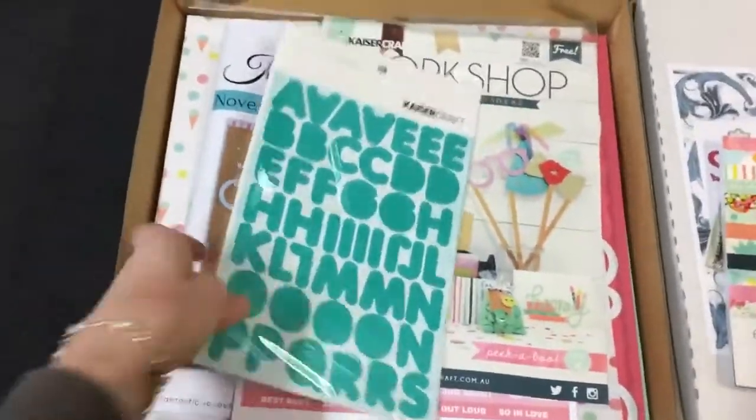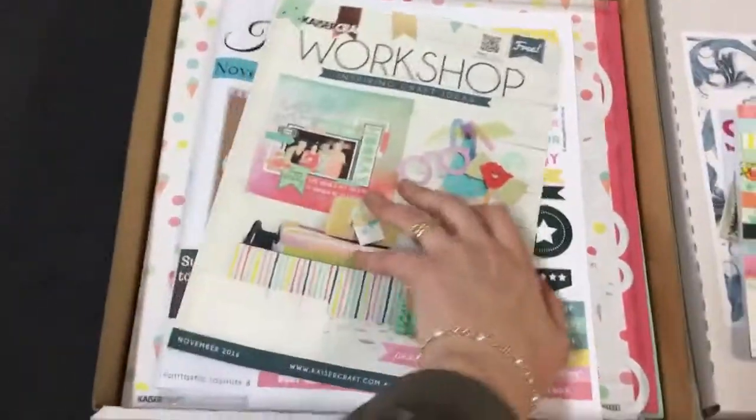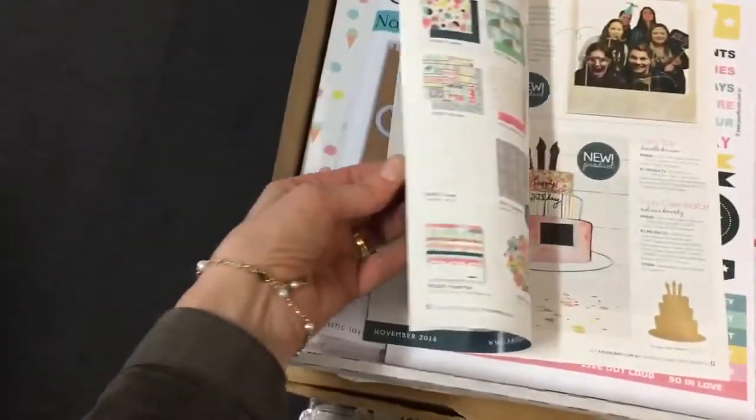We have got an alpha sticker sheet and the Keiser workshop magazine, full of lots of ideas and cards and lots of fun things to make.